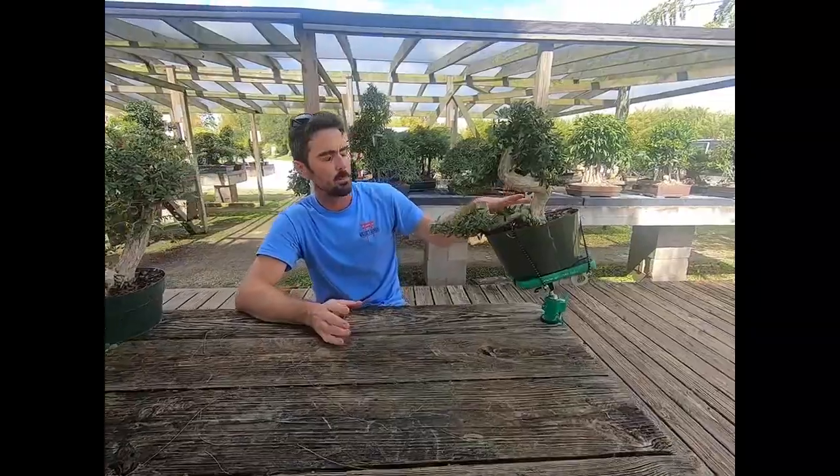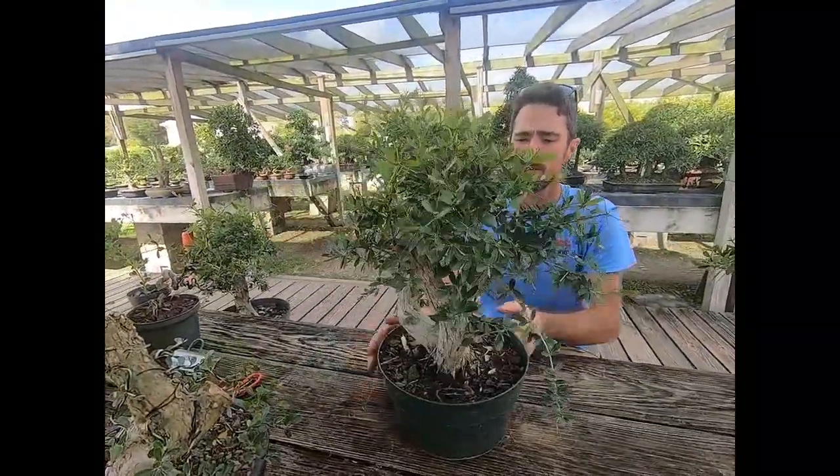Today I've brought a few different sizes, a few different stylings, and a few different ways that we can work with this material. First off, we have a tree that I pulled from our nursery stock here — that is the $500 nursery stock.